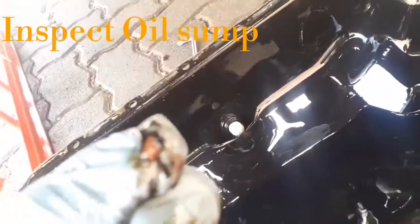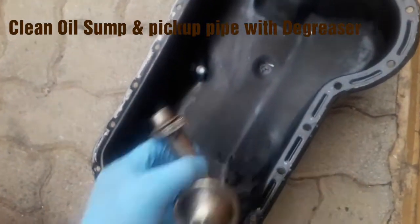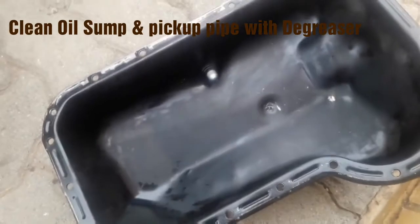As you can see there are little plastic pieces inside which is very worrying, so it's a good thing that we dropped the sump. What I'm going to do now is give the oil sump a good clean. This is the pickup pipe - the oil pickup pipe attached to the oil pump - and that is going to be coming out for cleaning as well.